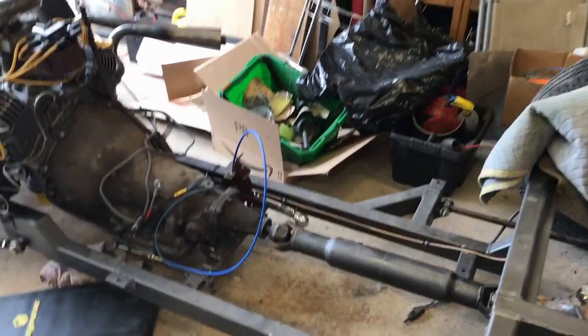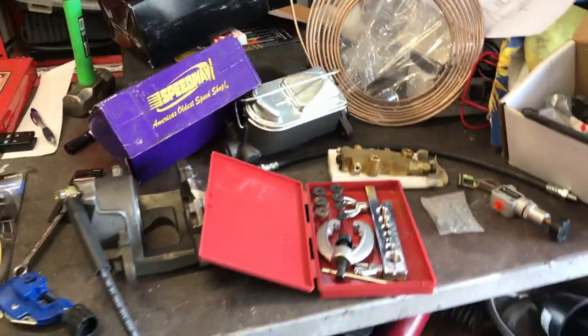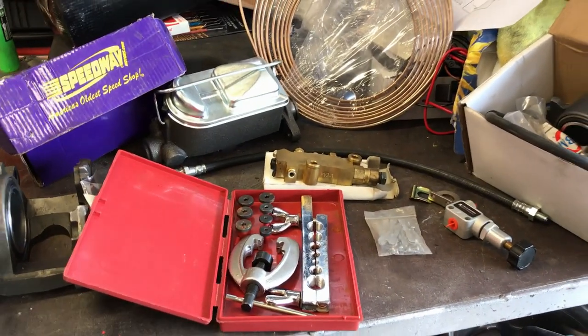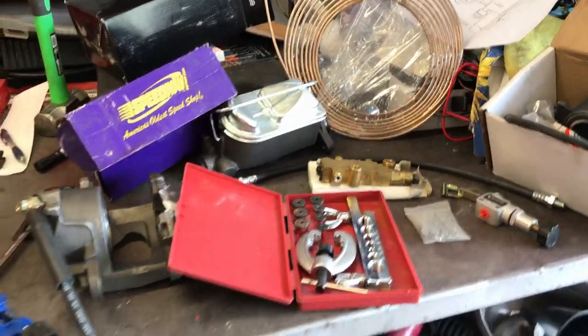Hello everybody! While the body's off I may as well make a start on the brake system. I have a table full of parts. I've got everything I need except a brake pedal — I'll need to make that, but I don't even know where it's going yet.